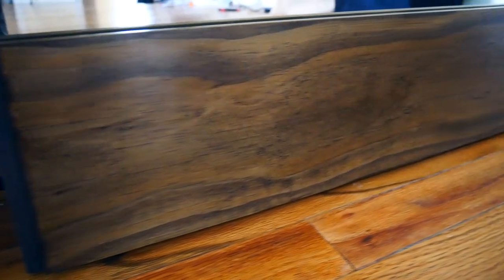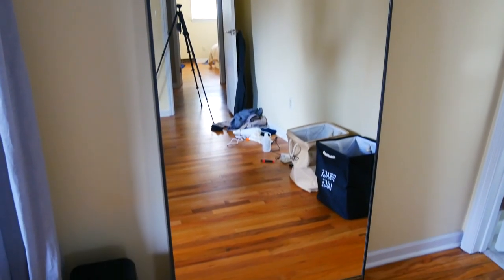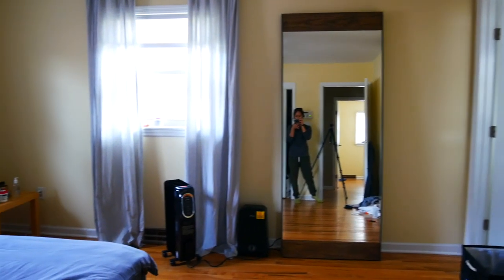And now for the final reveal! I absolutely love how this IKEA hack turned out. Now I just need to get the rest of my bedroom decorated and ready to go. See ya!